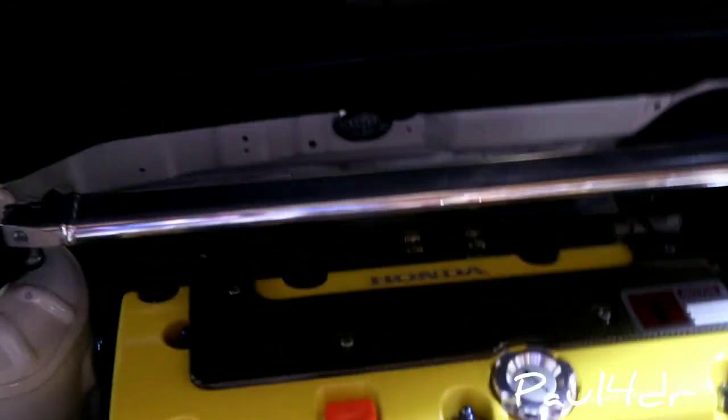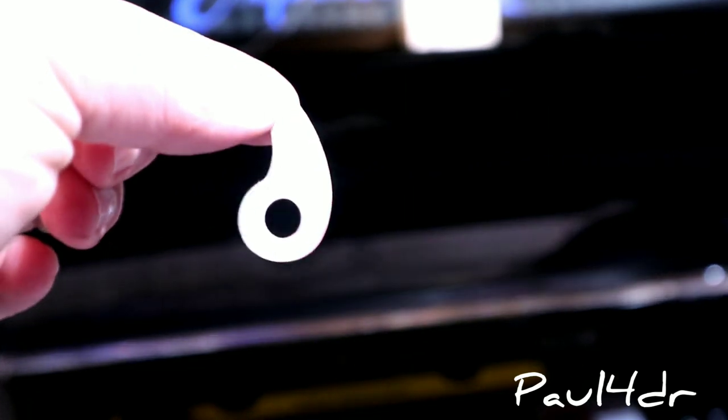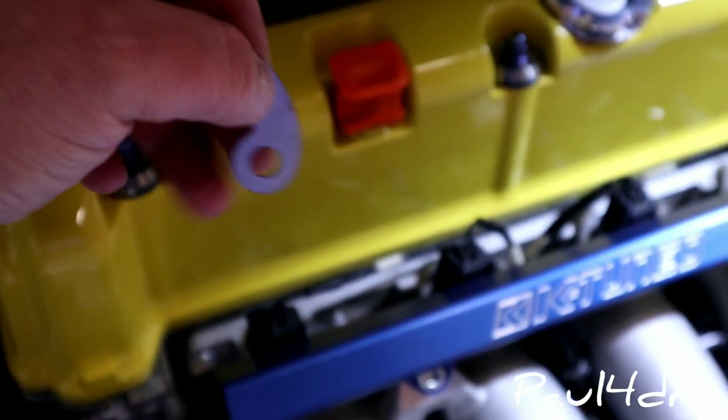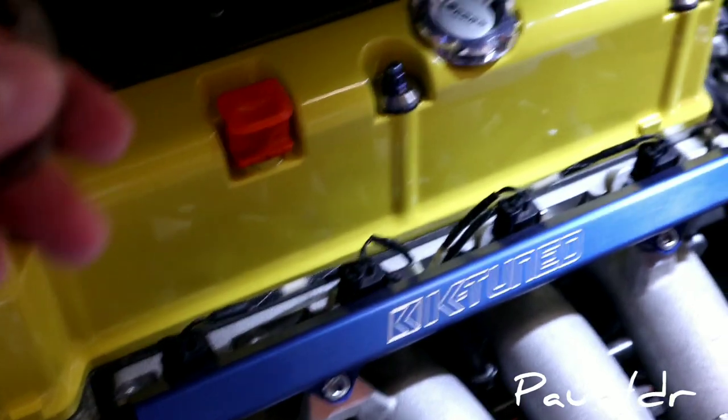You're gonna need a 13 for this. Take that nut that's on that stud right there and take it out. Then grab this little piece — the thing that looks like a claw from K-Tuned — and slide it onto that stud right there. Bolt it back up and then use a spring which connects from this little hole to the hole that's on the actual K-Tuned Jet Cartel dipstick head. I'm going to go ahead and do that and be back in a sec.